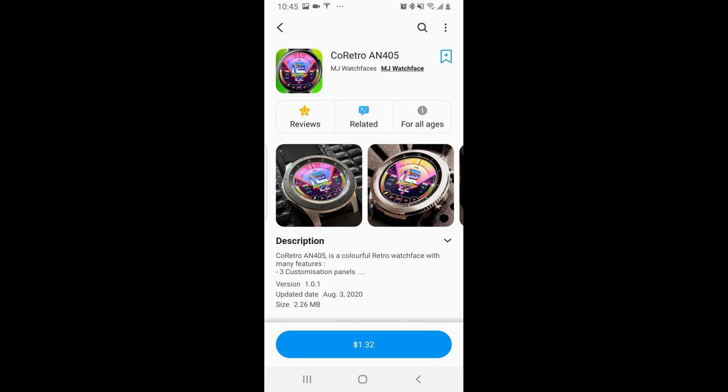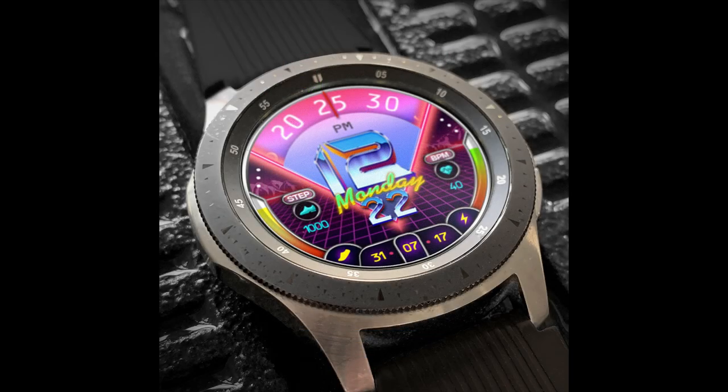Hey everyone, welcome back to Jibber Jab Reviews. I appreciate all of you joining me for this latest review and giveaway. I'm really excited to show you another new design, albeit in a throwback retro style, from our friends at MJ Watch Faces.